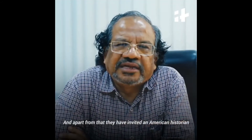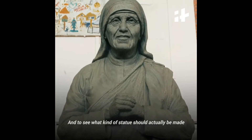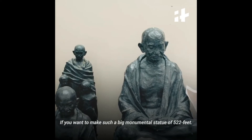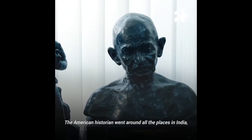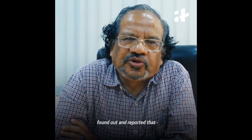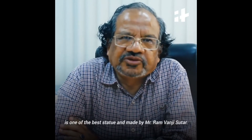Mr. Modi actually saw the statue and liked it. Apart from that, they invited an American historian to see all the statues in India and to assess what kind of statue should be made for such a big monumental statue of 522 feet high. The American historian went around all over different places in India and reported that the Sardar Patel statue at the Ahmedabad airport is one of the best statues, made by Ram Sutar.